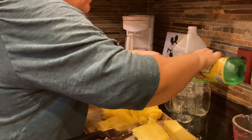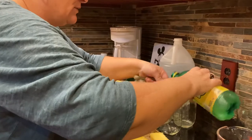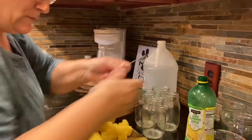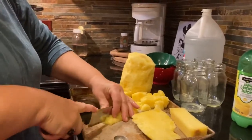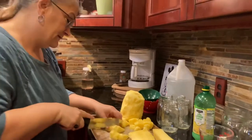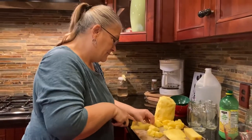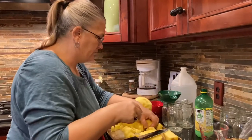So you put a half a teaspoon of lemon juice in each jar. I'm not sure how to keep it from browning, but it just makes the flavor that much better. Pineapple is pretty acidic anyway, so that's that.